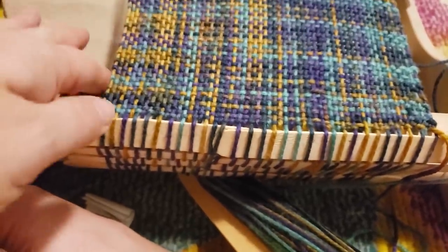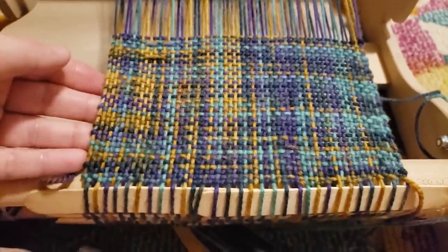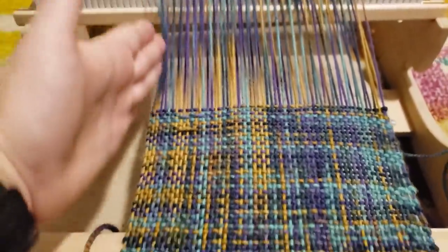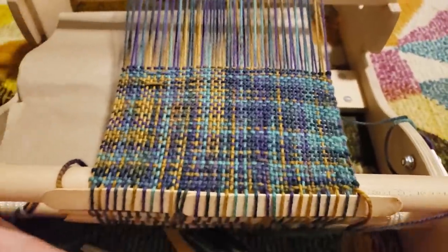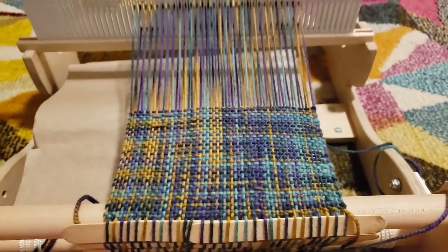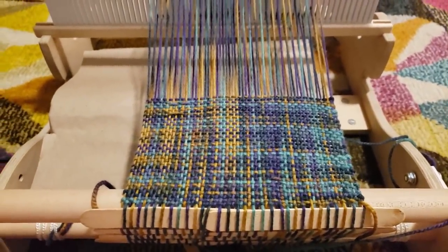It's not perfect. I'm definitely going a bit too tight - you can see that the width is not going to be even, this is coming in a bit here, but I'm trying to loosen it back up. It's okay if it's uneven - it's my first scarf attempt.